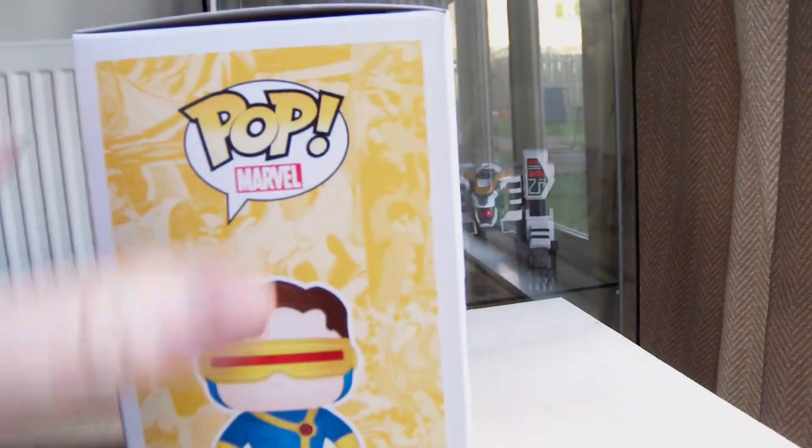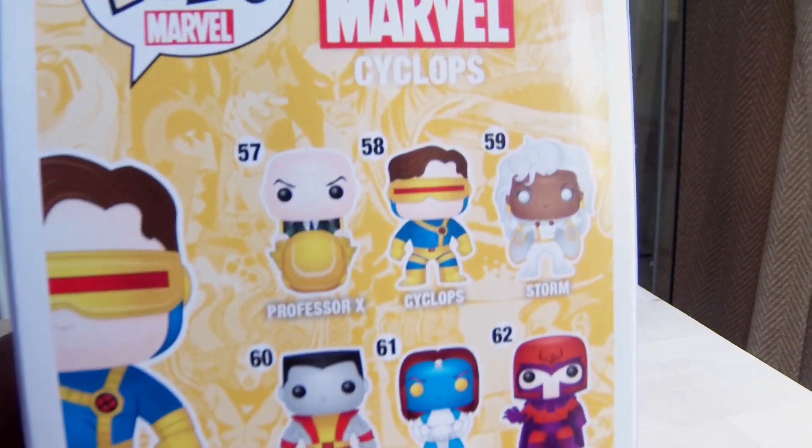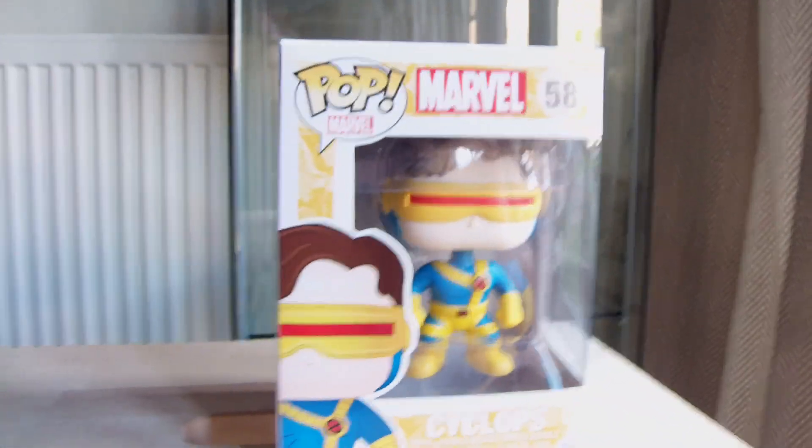As you can see, he is the comic book version of Cyclops. Here are some of the other ones in the line: Storm, Professor X, Colossus, Mystique, and Magneto. He is from the comic book.